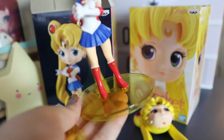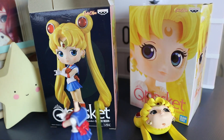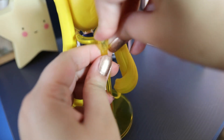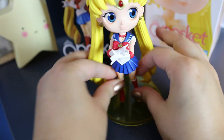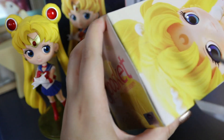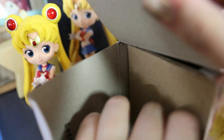I got them from the US from Big Bad Toy Store for $25 each, which is such a good price. As you can see they are not that hard to put together. Sailor Moon did come with her own stand. What I love so much about the Q Poskets series is that they remind me of Blythe dolls and they are always sculpted so beautifully. They always have lots of movement to them, which is why I really love collecting them.